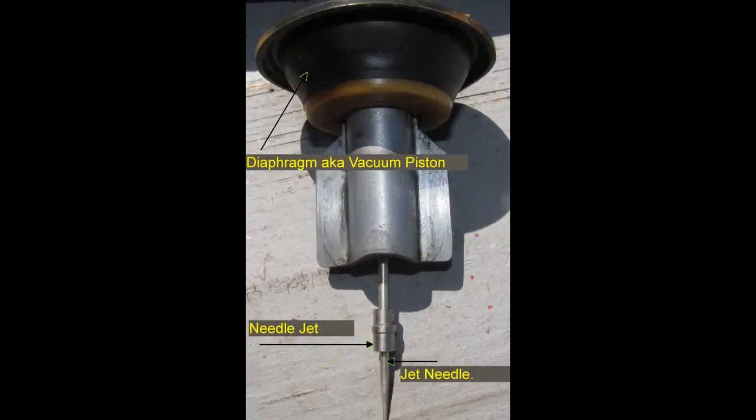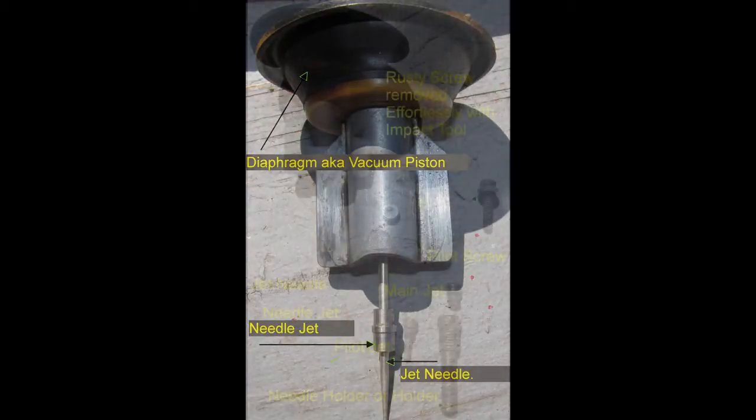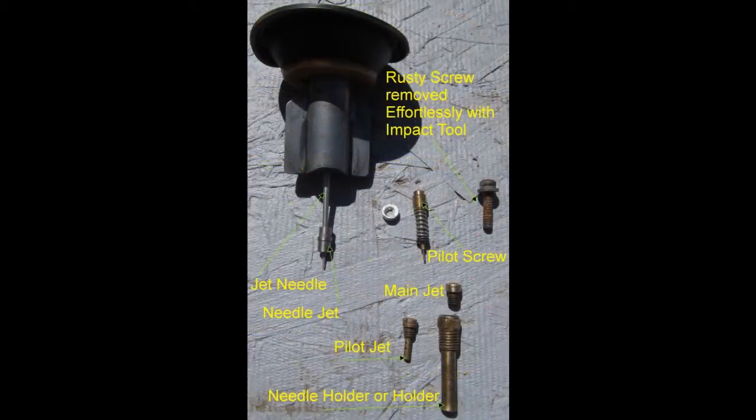Needle jet and jet needle refer to different parts. Pilot jet and pilot screw also refer to different parts.